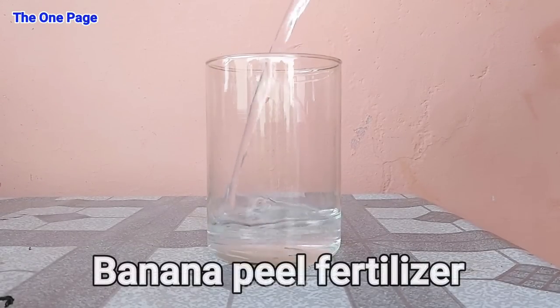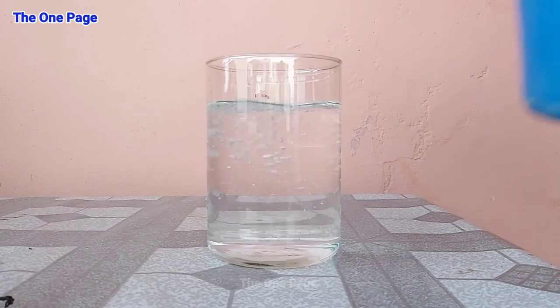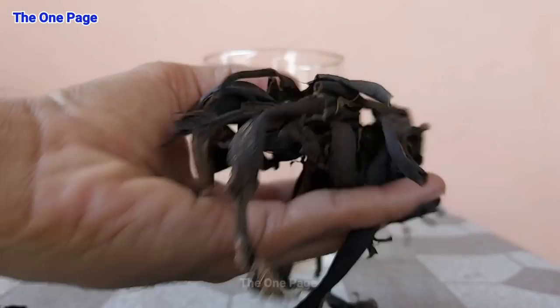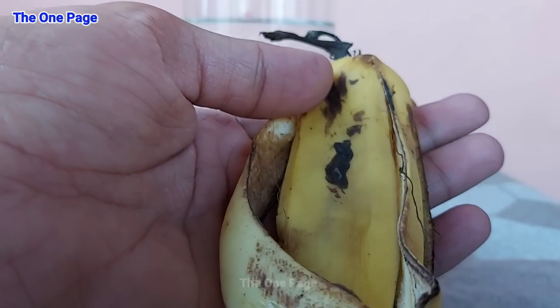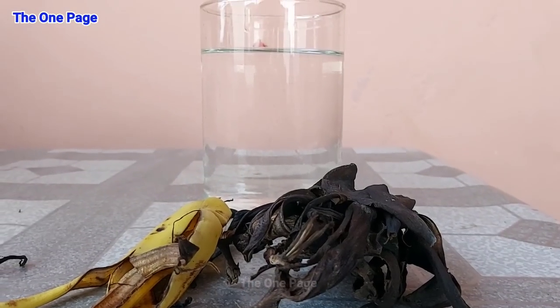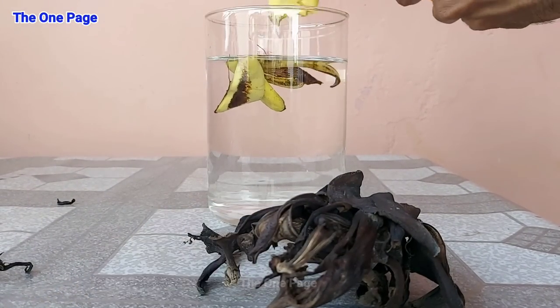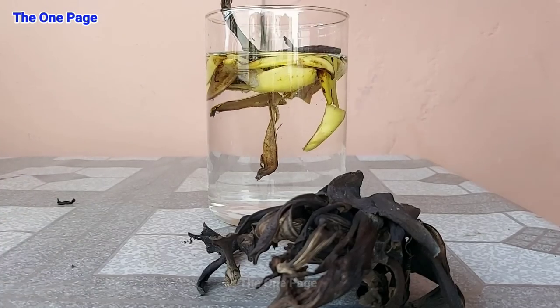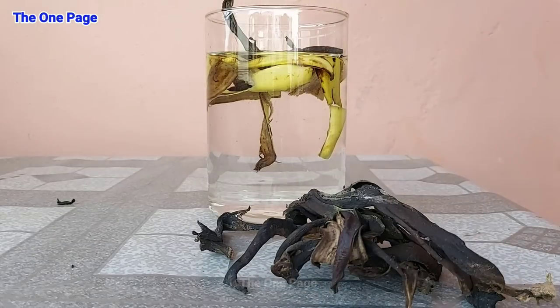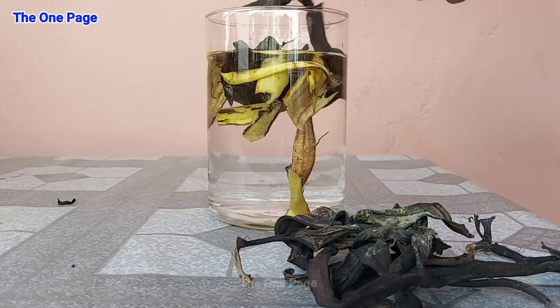Our fertilizer is called Liquid Banana Peel Fertilizer. The benefit of this fertilizer is, first of all, it promotes root growth. The potassium content in banana peel, when given to your plant, will increase the power of photosynthesis so the plant will produce more food. Along with root growth, it will also help your plant handle drought conditions.